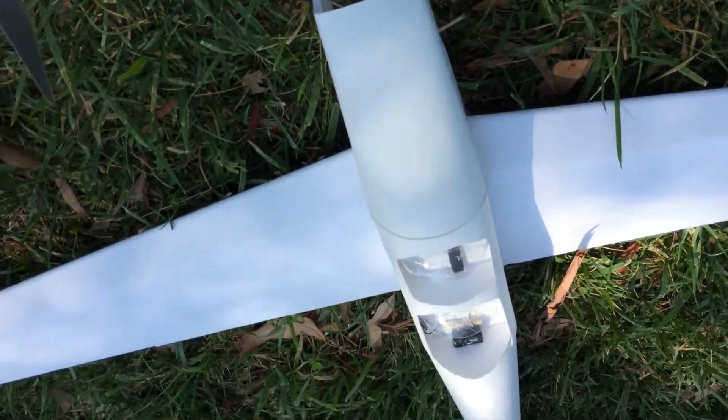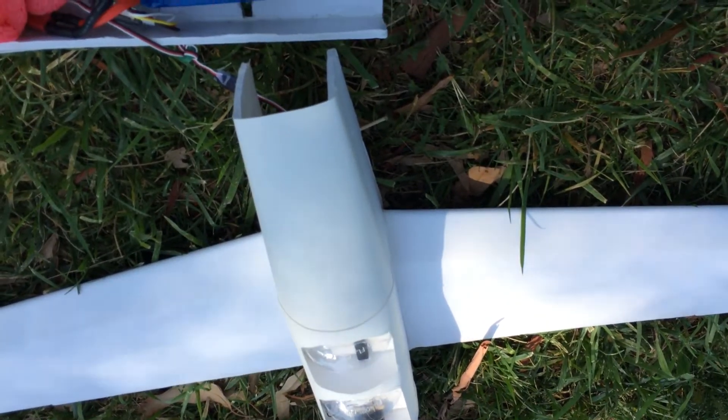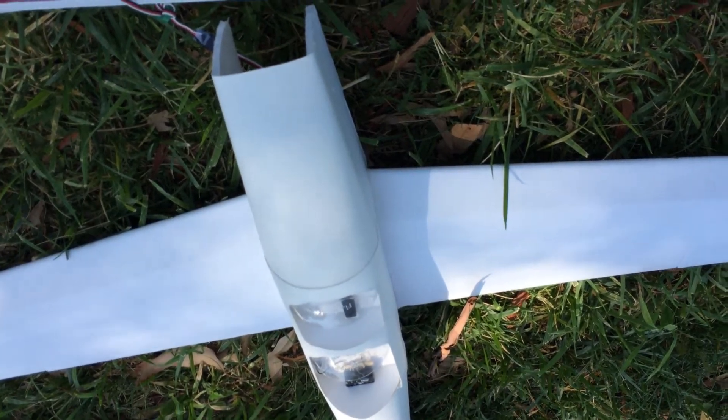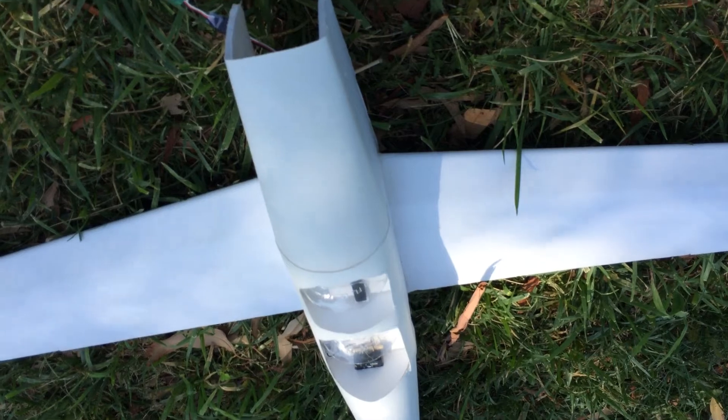Overall, I think this is going to be the final design. I don't have any complaints with it. I think I've worked out most of the design bugs in terms of the build and it flies great. I hope you guys enjoy this, and if you build one of these, let me know.